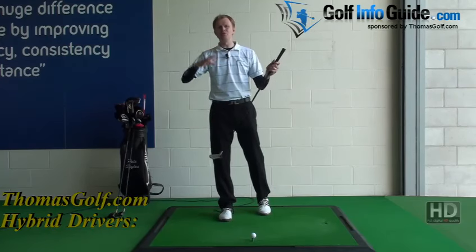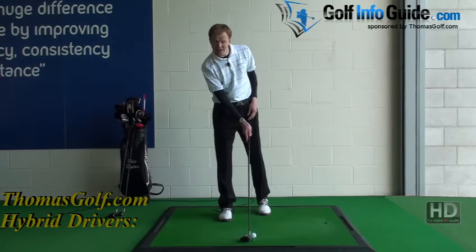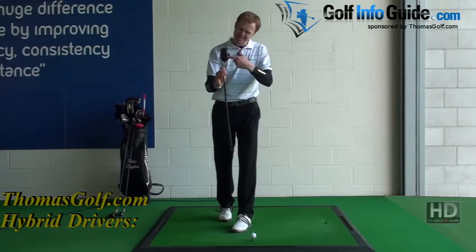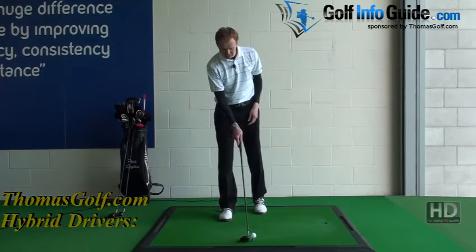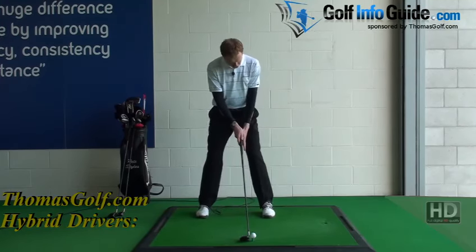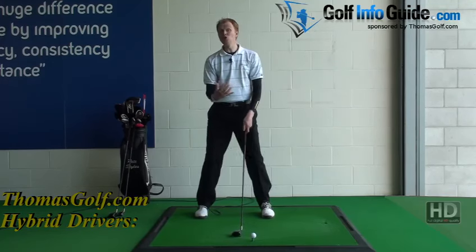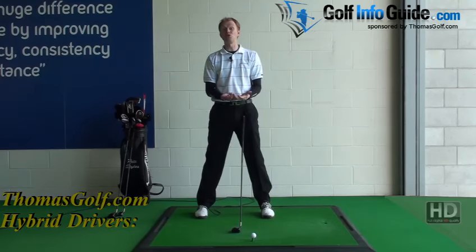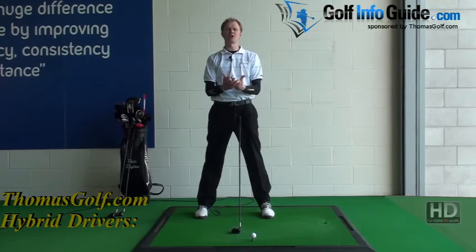You play the ball on a tee peg that's slightly lower than a classical driver tee peg. The head isn't quite as deep or cumbersome as a normal driver, so we tee the ball so half the ball sits above the top of the club face. You'll also notice the classic Thomas Golf patented alignment line on top, so it sits really nicely behind the golf ball. I point my alignment line exactly where I want the ball to go, bring the ball position just so it's an inch from my instep, normal setup position, and just make my normal swing.